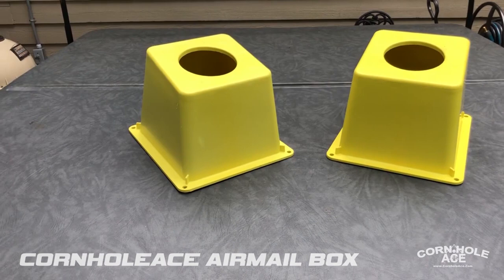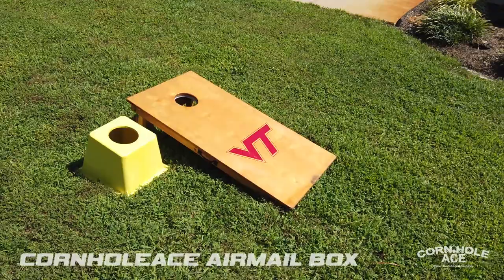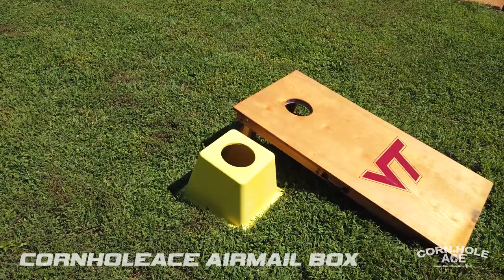If you have any questions just leave them in the comments, or you can email us at contact@cornholeace.com. Thanks, everyone! And as you can see, the cornhole airmail box is the exact same height and slope as regulation cornhole boards.